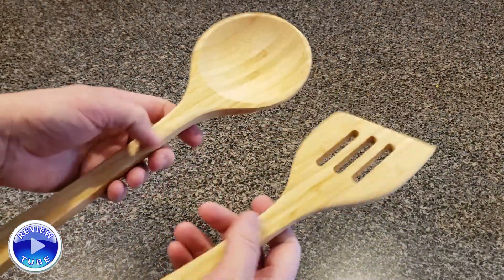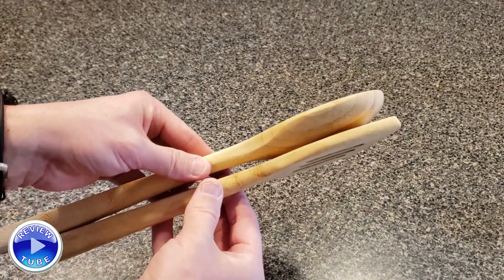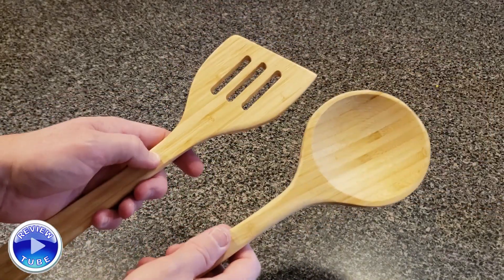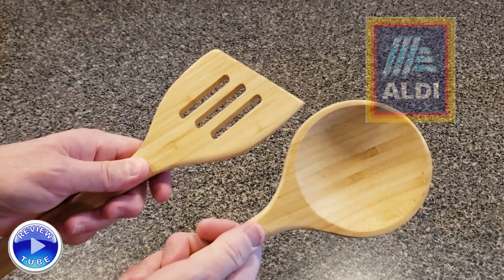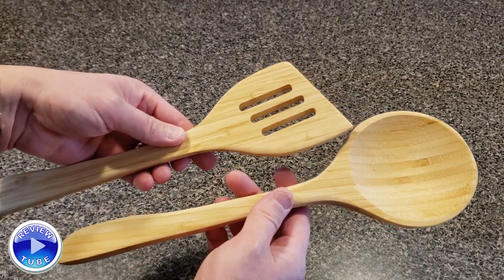They're real ergonomic, they feel good in your hand, have good balance, and even though they're oversized they have a low profile — so if you want to keep them in a drawer they won't be sticking up and blocking it like some implements do. Simple, Crofton, Aldi find, bamboo, renewable, and they look good. This will set you back about $3.99 each when you can find them. Thanks for watching.